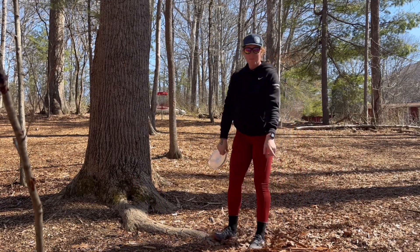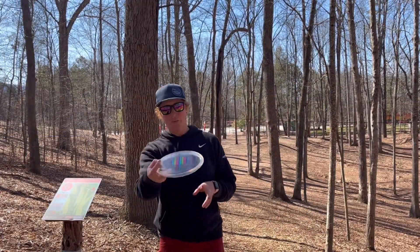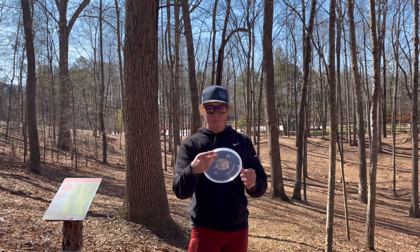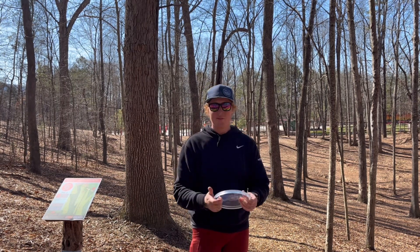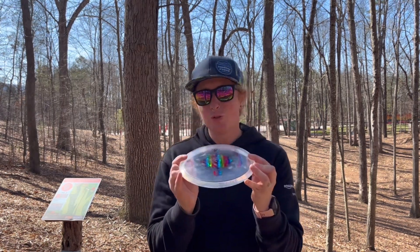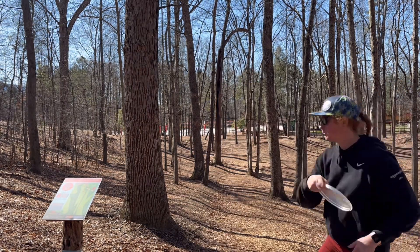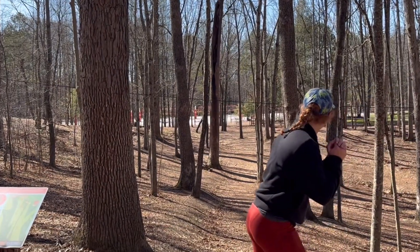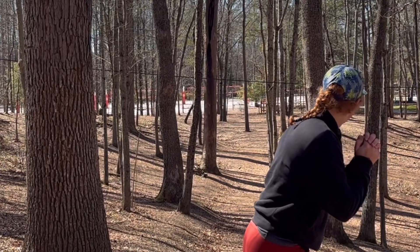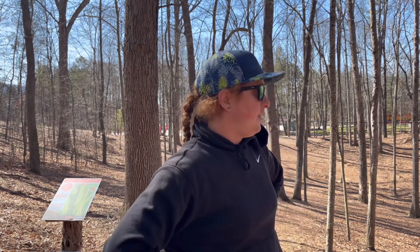Easy par. Moving on to hole six, 260 feet. I'm going to have to really hit this flat and make sure I don't anhyzer it, because this is a very long straight tunnel and I need this to go super neutral and super straight — it's not going to do that if I throw it on any angle.